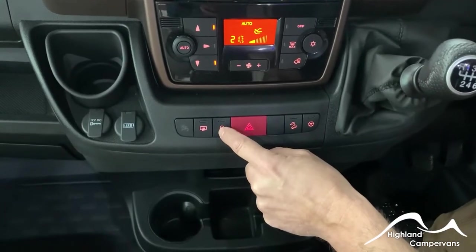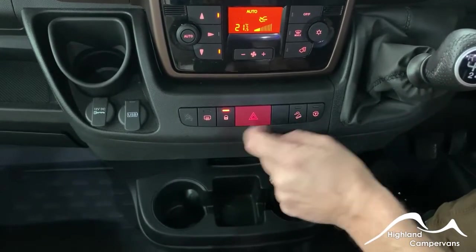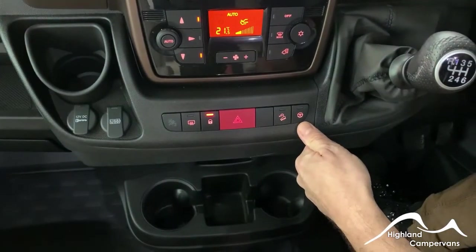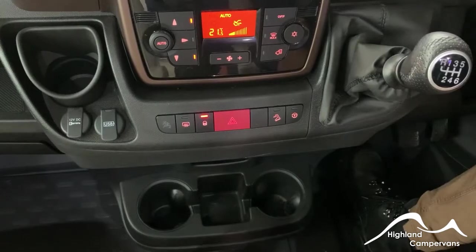Central locking provides locking to the cab doors — you still have to lock the caravan door separately. There's a hill descent control and a traction control alongside your central hazard light switch.